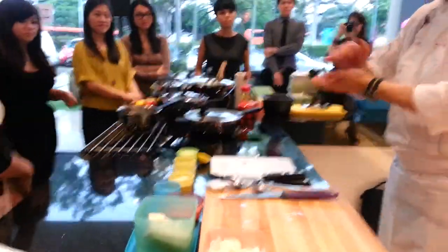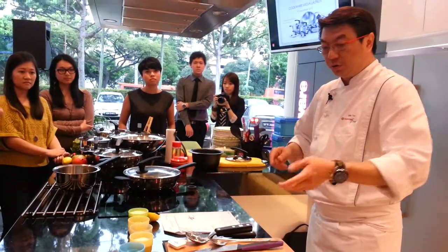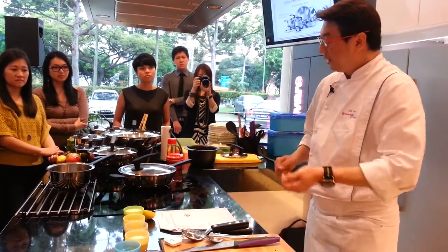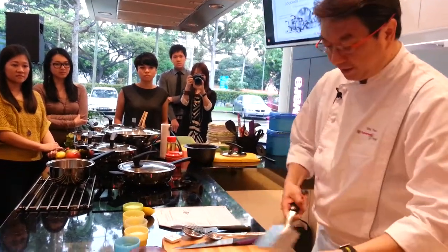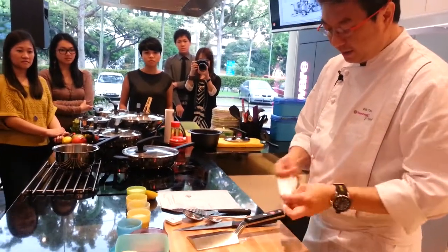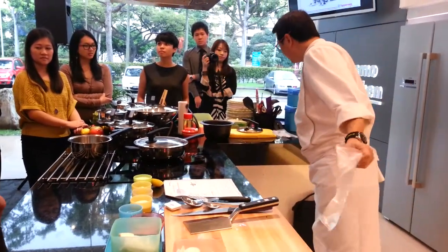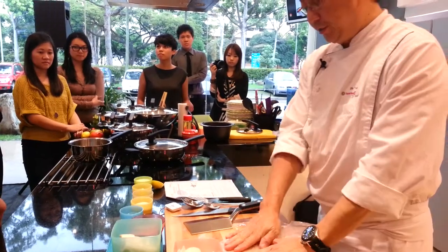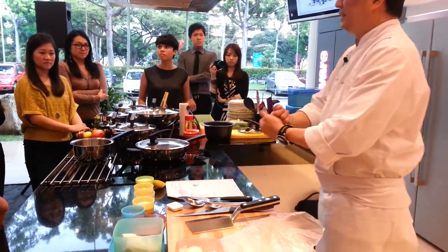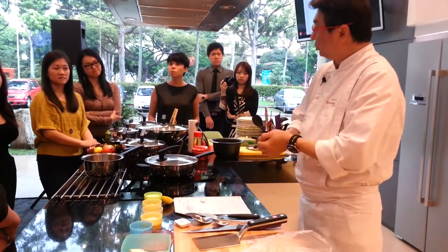The menu is actually a lotus root stuffed with scallops and prawns. What we're going to do is smash the scallop using this meat bag, mash it, then mix with a little bit of seasoning — salt and pepper — and after that we're going to place it on top of the lotus root.